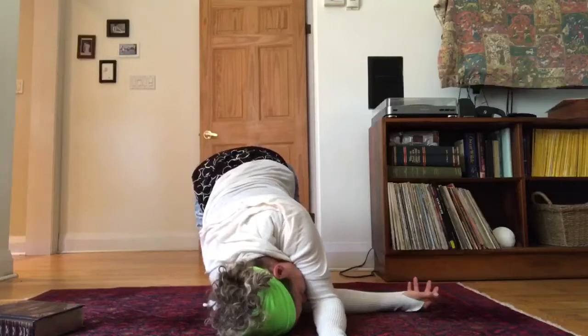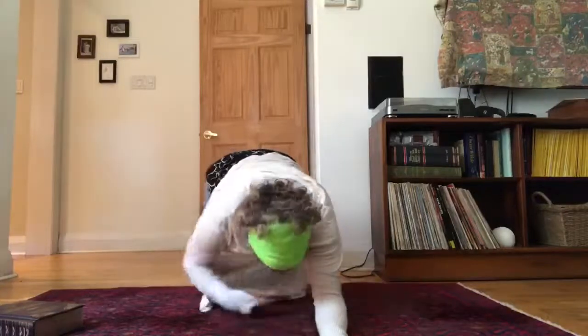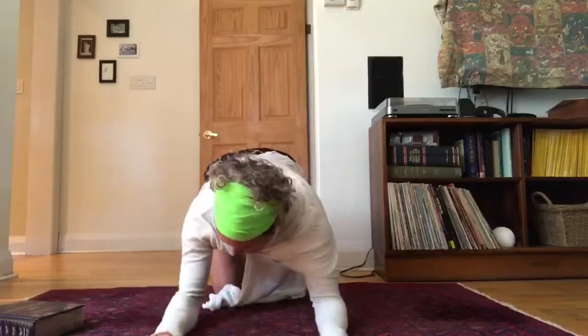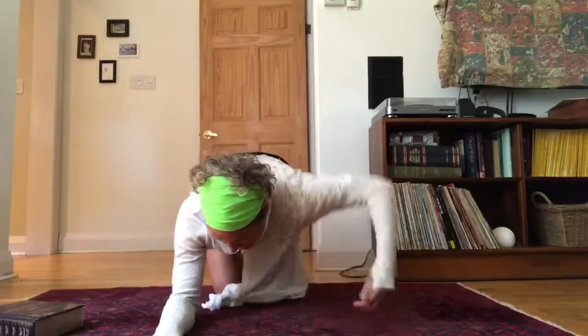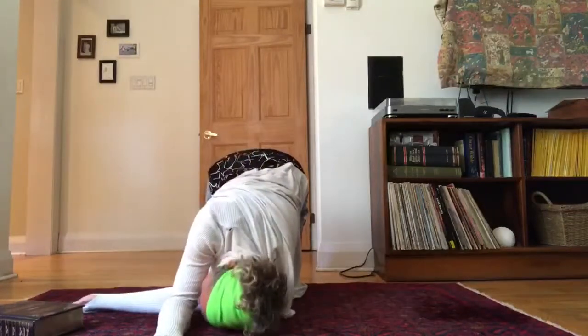Wiggle your tail going back and forth a little bit like you're a happy dog. Press the end of the palms on the floor. Inhale, come back to center. Elbow right behind the wrist of the right arm. Left arm comes under and through. Left ear to the floor.